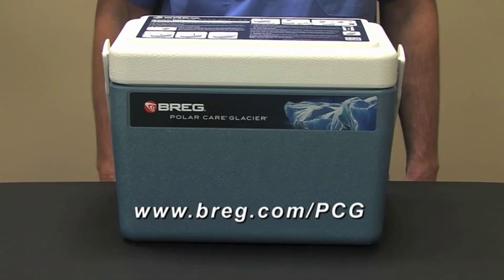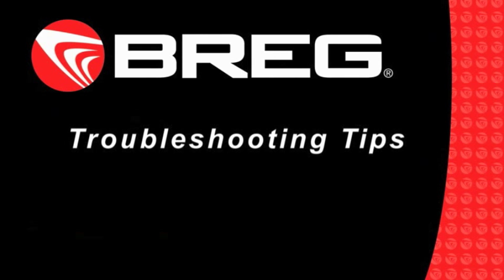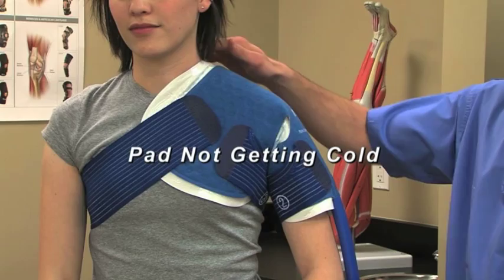Breg's PolarCare units are very reliable. With proper setup and maintenance, our customers experience very few difficulties. In the event you run into an issue, let's go over a few tips. If at any point the pad is not getting cold, take the following steps, one at a time, until the issue is resolved.